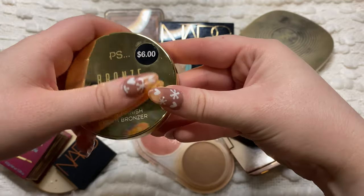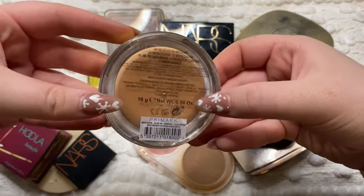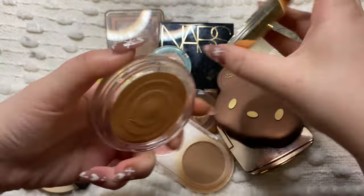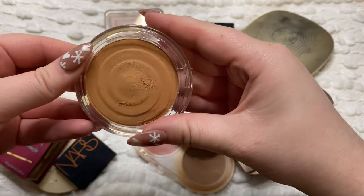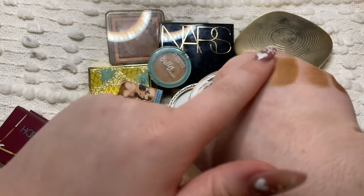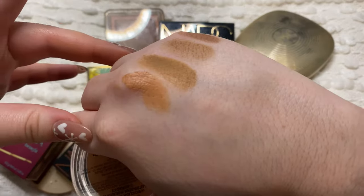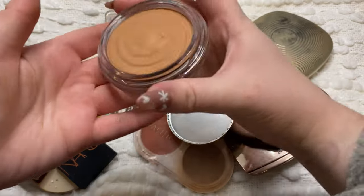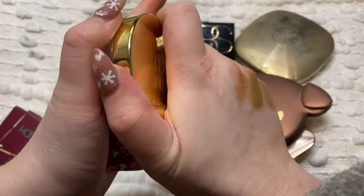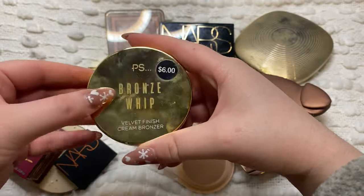Then this one here is from Primark. This is the PS Bronze Velvet Finish Cream Bronzer and I don't think this has a shade name - I'm pretty sure this was the only shade they had. This one is okay. It's very very orangey - it literally just looks straight orange, especially when you'll see when I swatch them next to the other ones. The formula is very similar to the e.l.f. one but this one blends away a little bit more. I'm going to go ahead and get rid of this one.